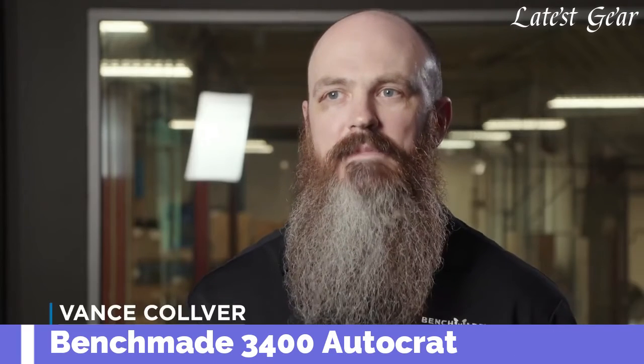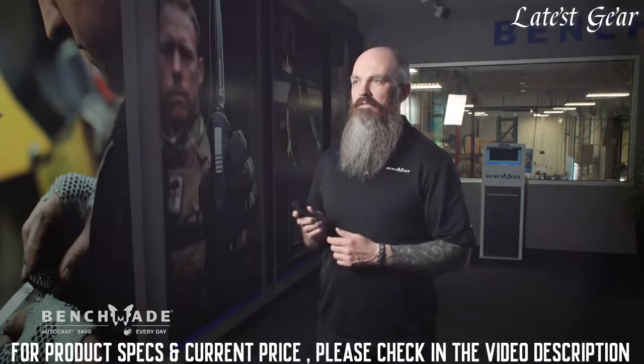My name is Vance Culver. I'm the Senior Product Line Manager here at Benchmade Knife Company. Looking at our new 3400 Autocrat out the front.